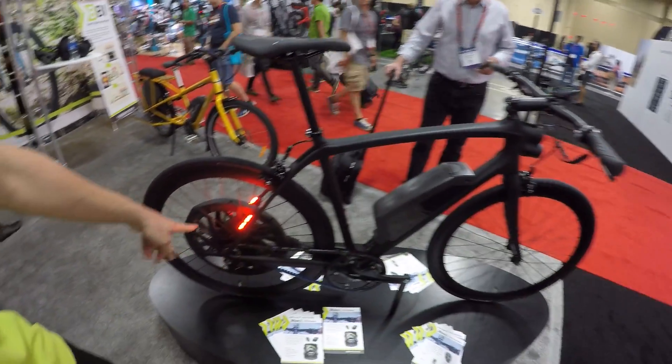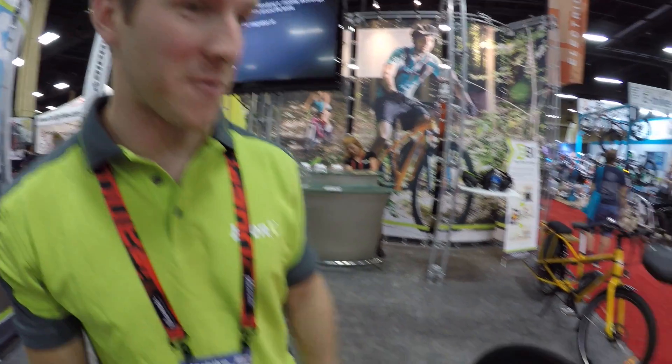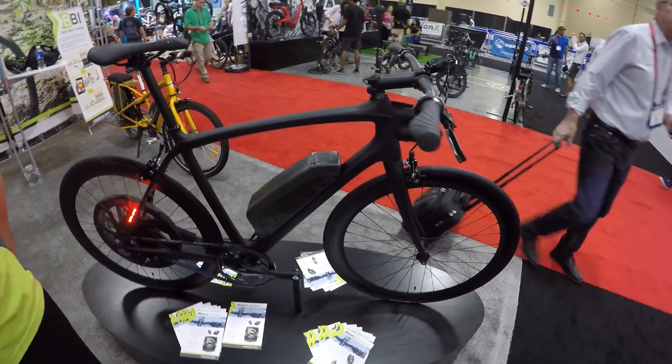It's really gone all out — it has multiple light sets on it. There are actually six different Supernova lights running on it right now. Really bright, really visible if you're riding it on the streets — running right off that main battery pack.